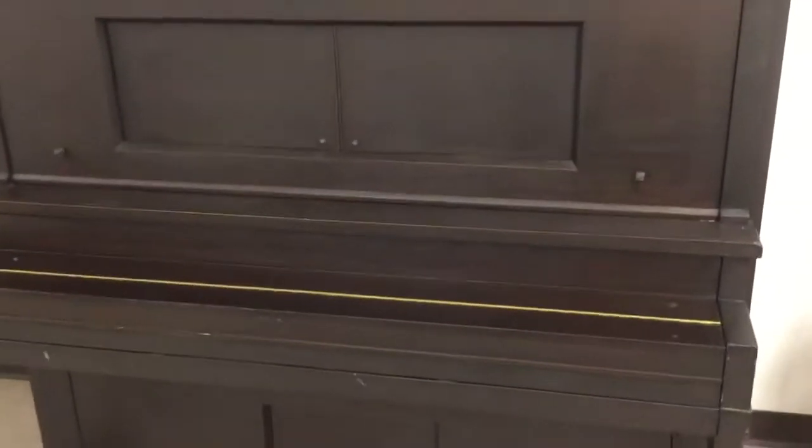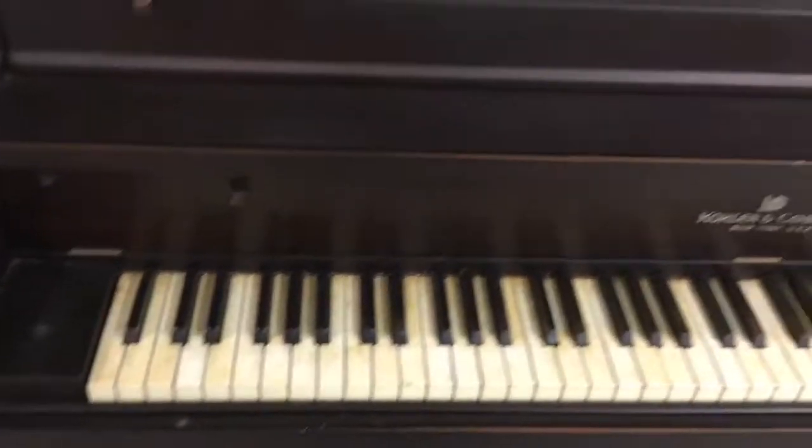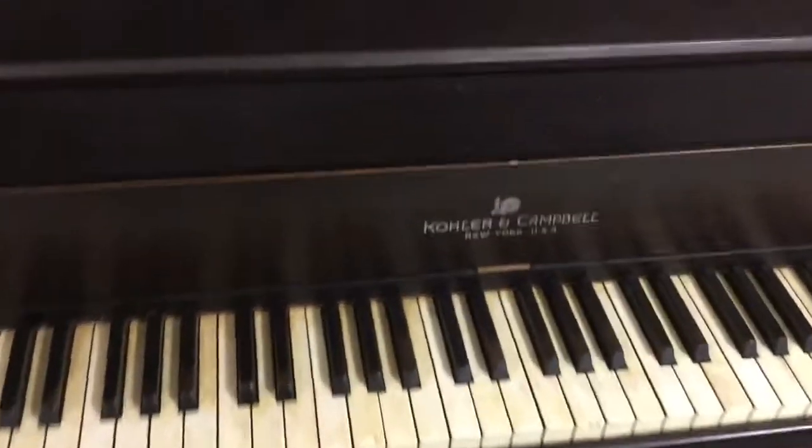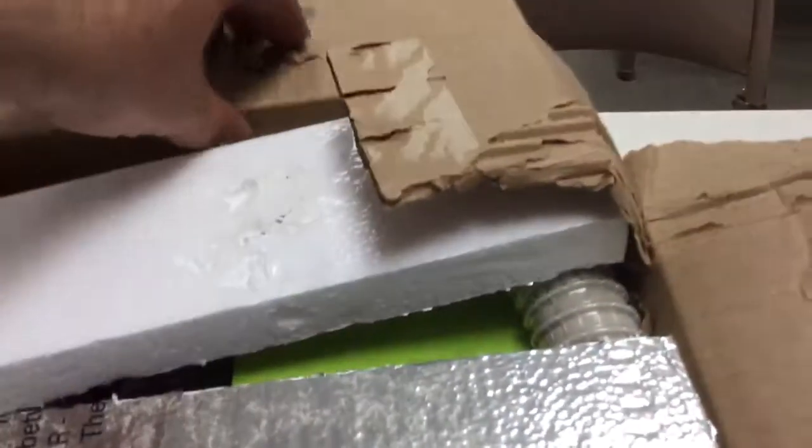Welcome back viewers. This is Oklahoma Bridges, and we are continuing the story — the saga of the player piano — which I have put back together after the initial round one of work. I want to talk in this video about the electrification kit that I bought, and I went ahead and bought a total automation kit.